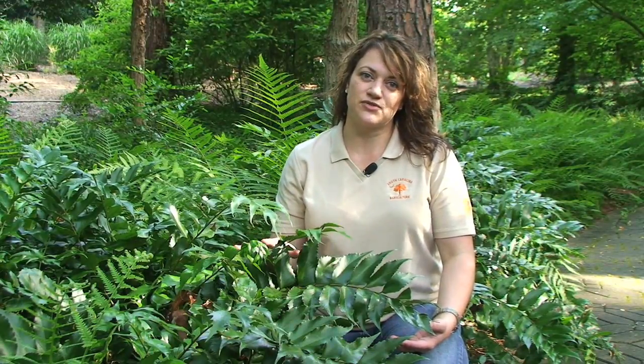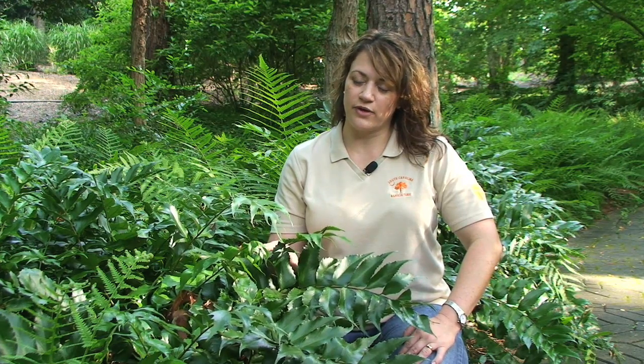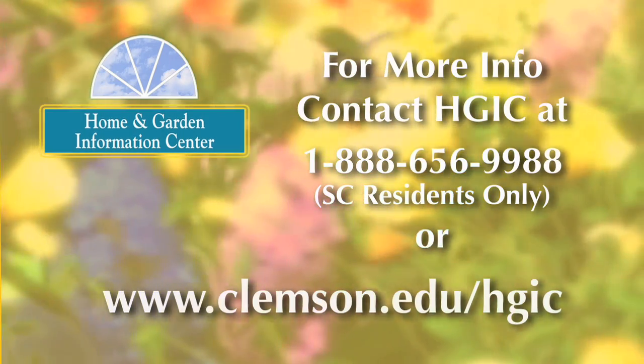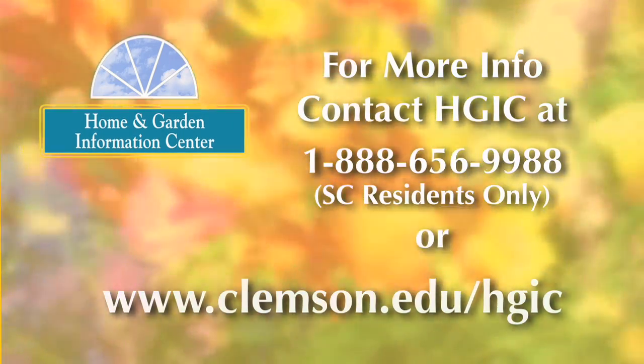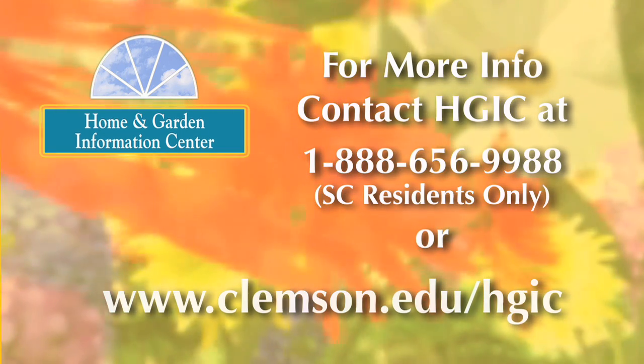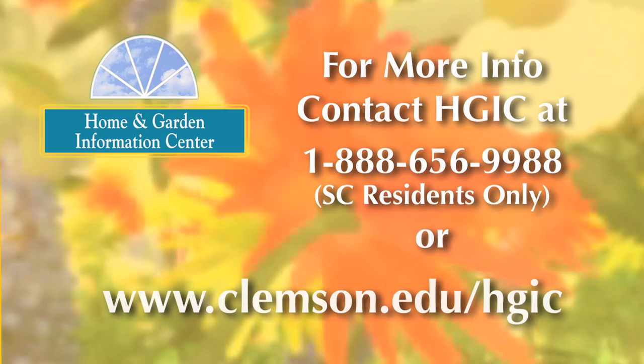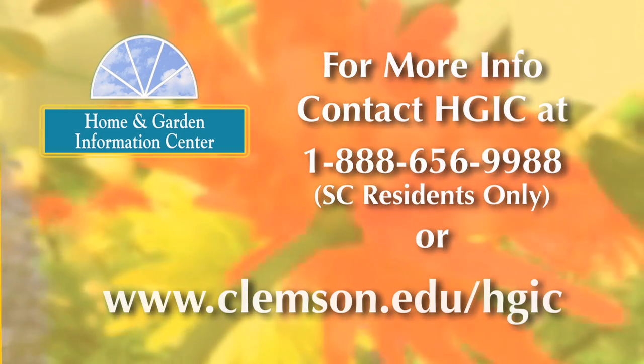These evergreen ferns are easy to grow, relatively pest free, and even deer resistant. They just need a shady location with moist, well-drained soil, and they'll add a lot of great interest with their different textures and leaf colors in your shade garden. For more information on gardening, landscaping, and insect and disease problems on your plants, visit the Home and Garden Information Center website at www.clemson.edu/hgic.